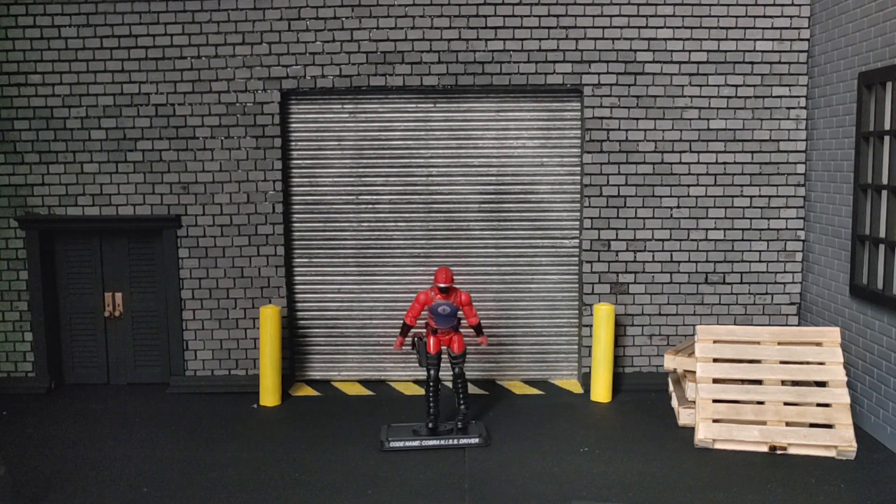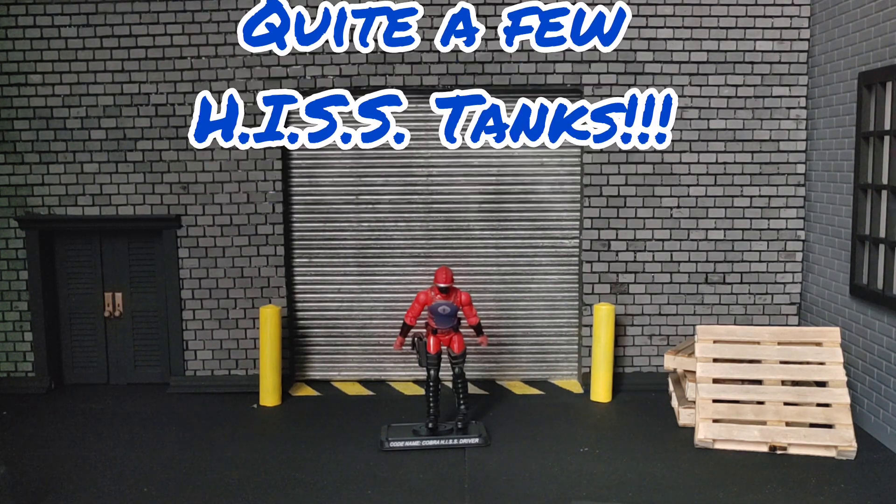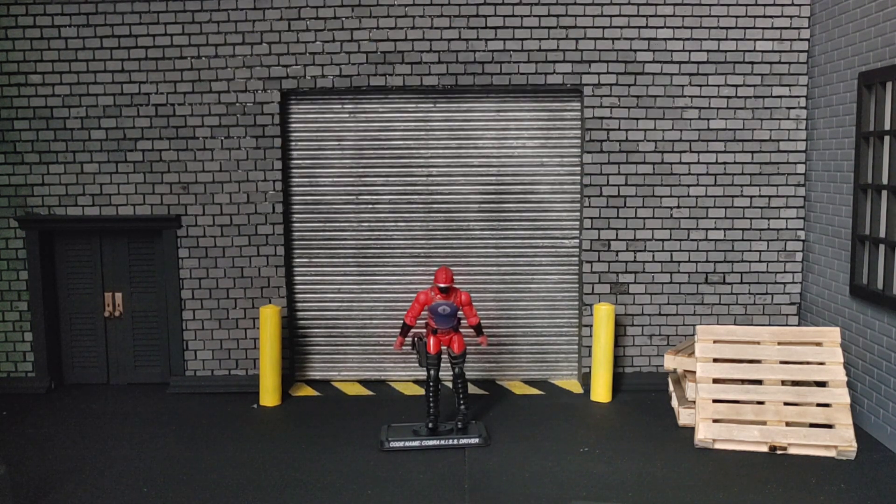I guess the HISS Driver was kind of a popular character — we did see quite a few of them used in the cartoon series. We got a HISS Driver quite a few times. I'll put pictures in the video. We've seen releases in 1983, 1984, 2008, and 2009.